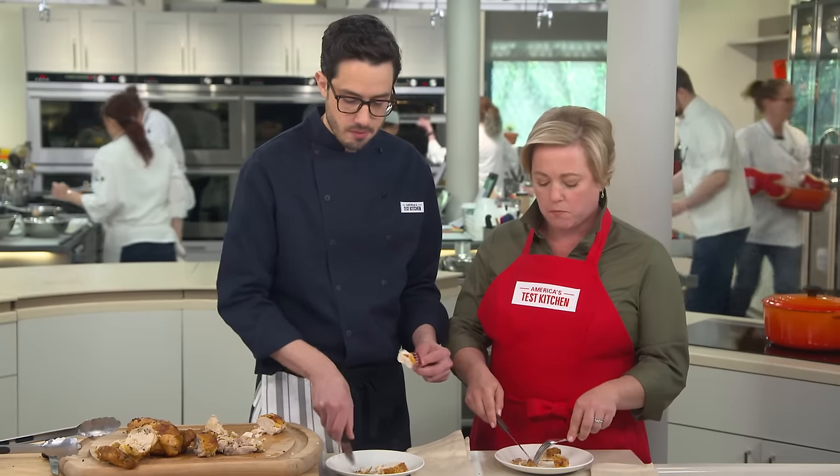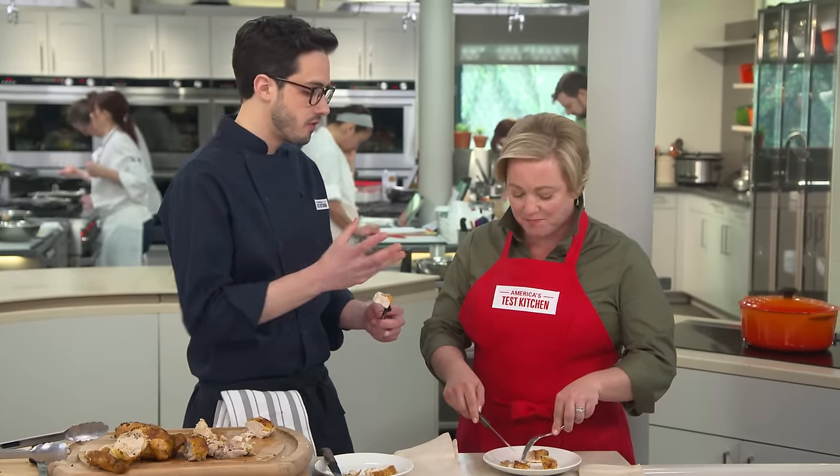Well-seasoned, chickeny, with just a little bit of flavor from the garlic and rosemary — but it's all about the chicken here.